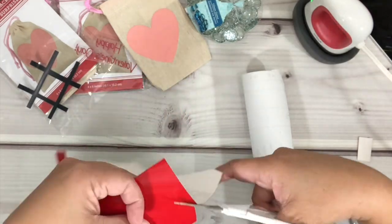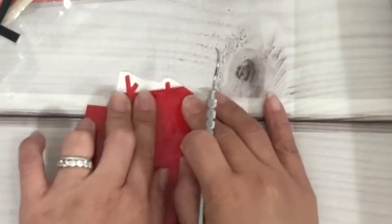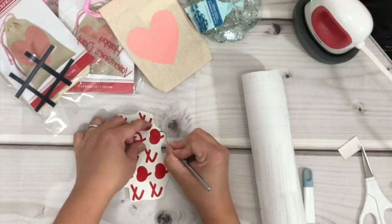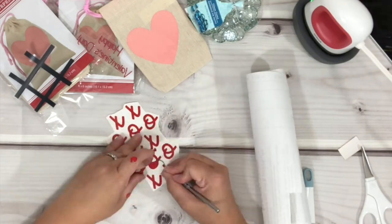With the adhesive vinyl I do the same thing as what I did with the heat transfer vinyl or HTV. To weed the adhesive vinyl, I poke the vinyl from the corner and pull it towards me, and just put it aside for now.